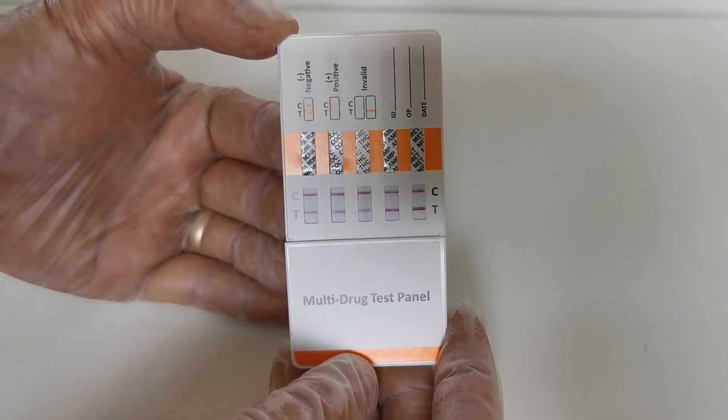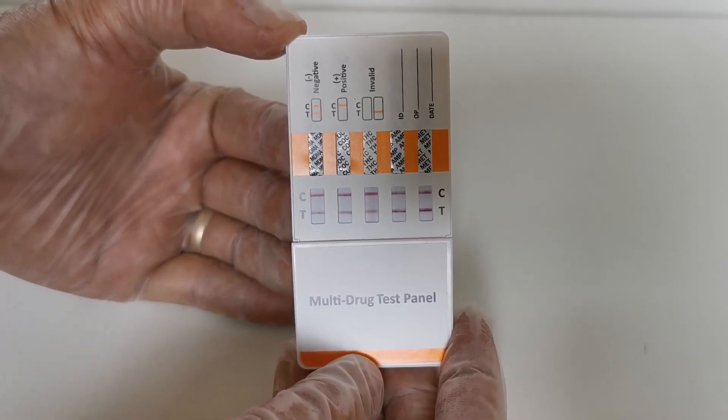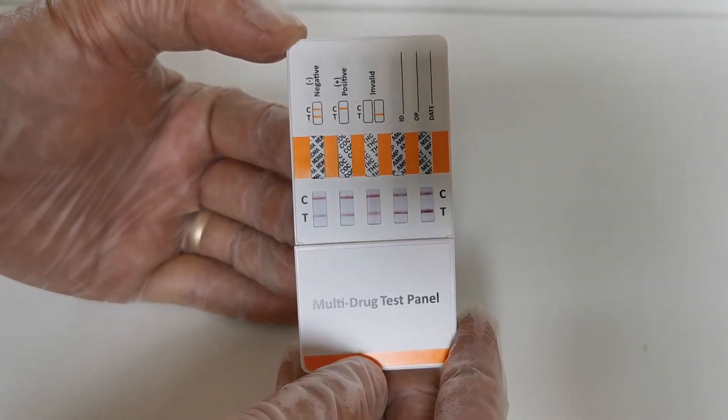With this test we've got five T-lines and five control lines, so all five of the drug tests performed in this panel are negative results.